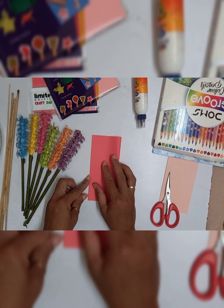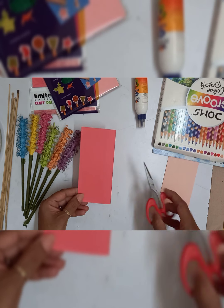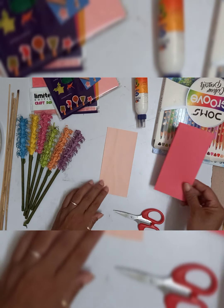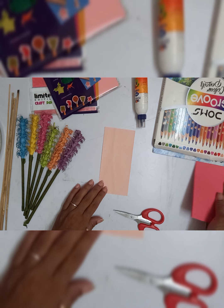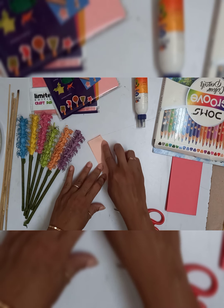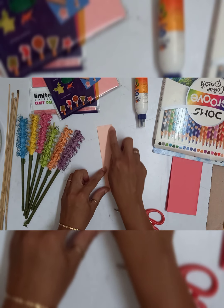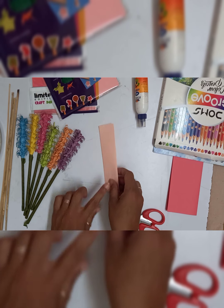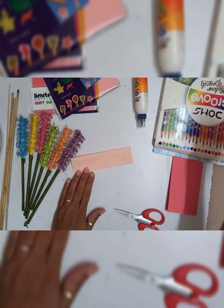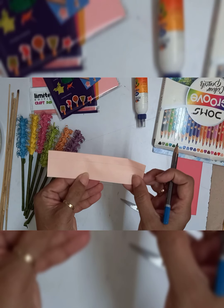I am folding this paper to get a paper strip. You have to cut this to get a paper strip. Now this paper strip we are also going to fold from the center like this, and with the help of a pencil I am going to make a mark, because we are not going to cut this paper till the end — only till the fold.